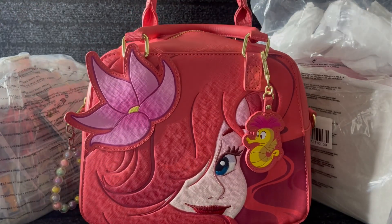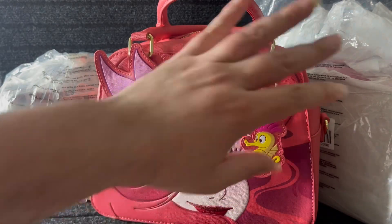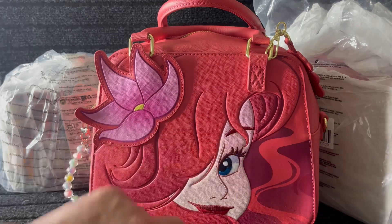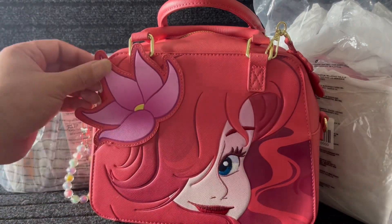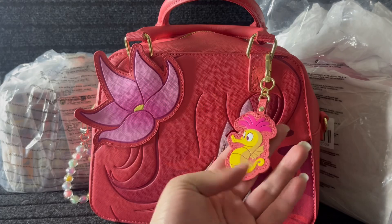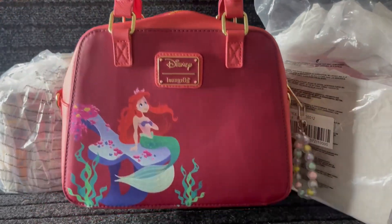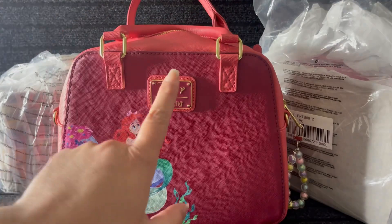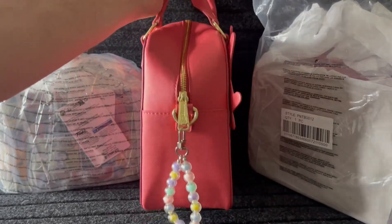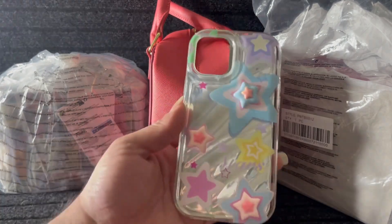I got my Ariel — Ariel is my number one — and it's a beautiful bag. Here's a little charm, so cute. I've already used it a couple of times. This is the front with that eye — the eye is blue, all of this is embroidered, the lips as well, beautiful flower. It's just a gorgeous bag. Here are the handles up top and the hardware. I'm not a fan of gold, but it is what it is.